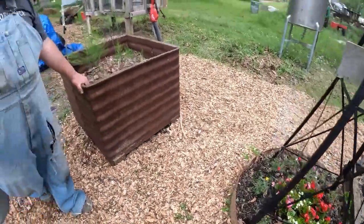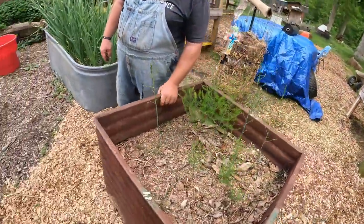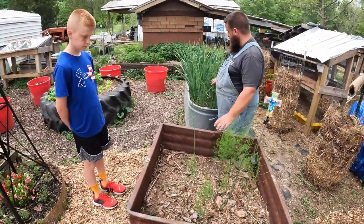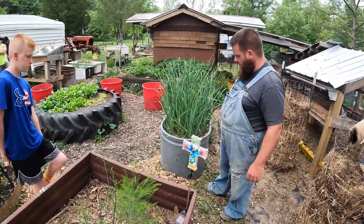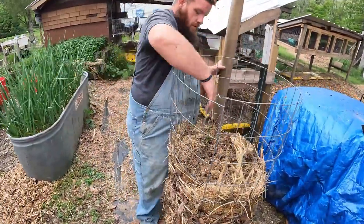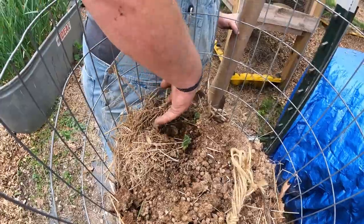Asparagus isn't really trying to grow back too much after that first cut — I think I need to fertilize it a little more. But my garlic's killing it. I'll be cutting that back here pretty soon. Got potato sprouts — potatoes are trying to break through the top.